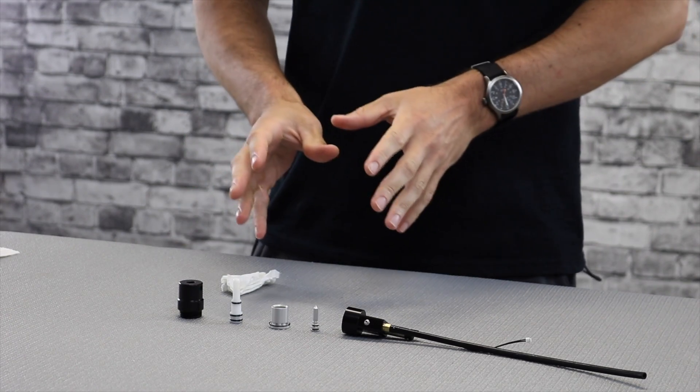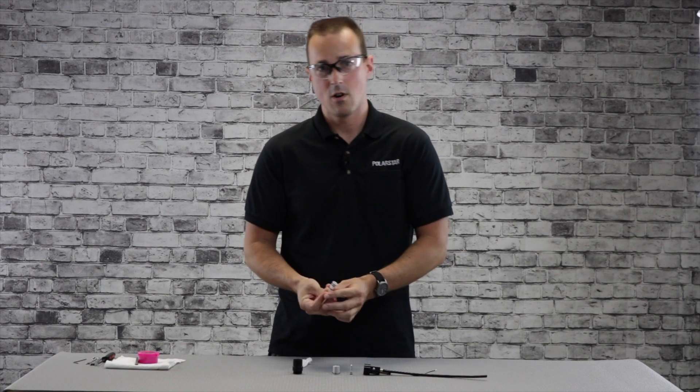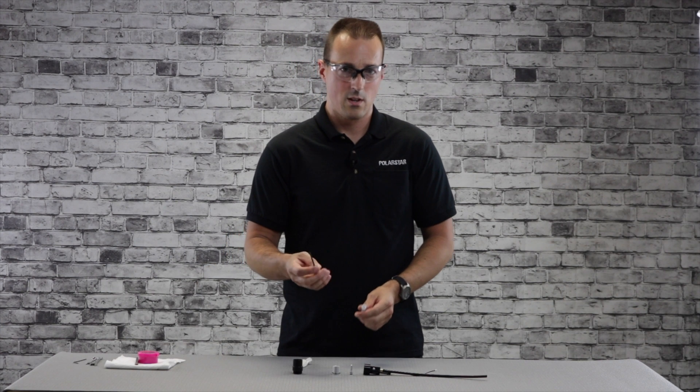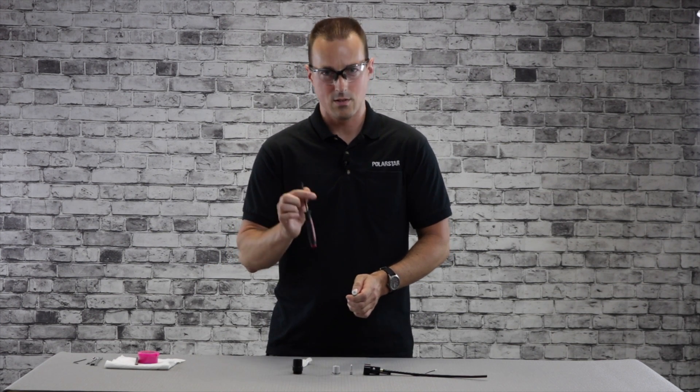For the nozzle, I do recommend removing the o-rings, because the o-rings will actually blow out under pressure and any dirt in the airline can get trapped underneath. To remove the o-rings, I recommend an o-ring pick tool. It's going to be a lot easier to get to some of the o-rings, and the one on the back is a little tricky, so this helps a lot.